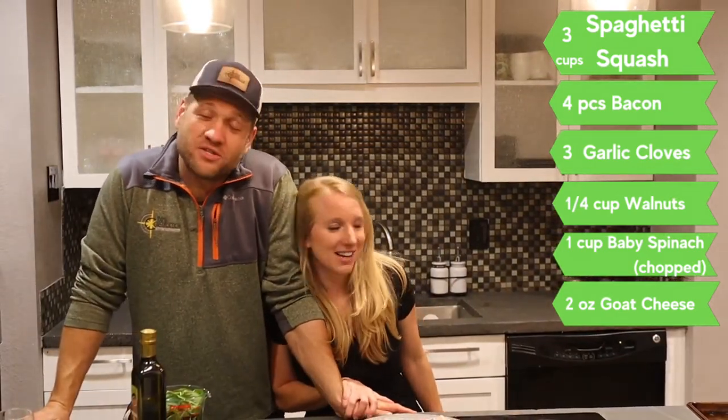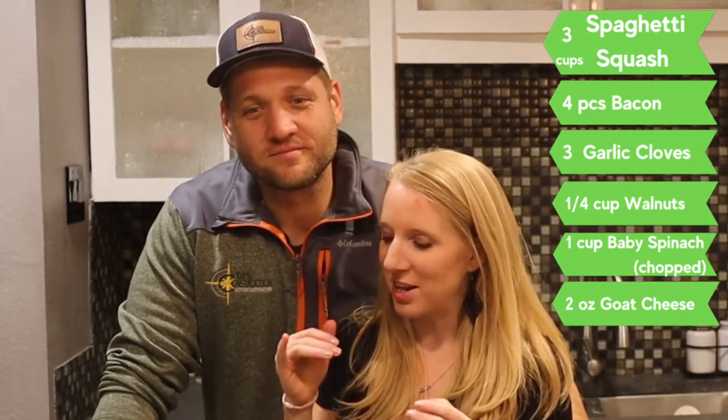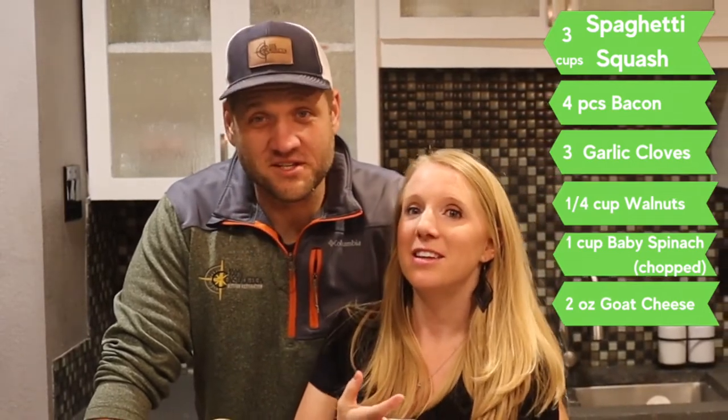Whiskey. With that said, we're gonna jump straight into this. It's low carb spaghetti squash with bacon crumbles, walnuts, and goat cheese — all the things I just listed.